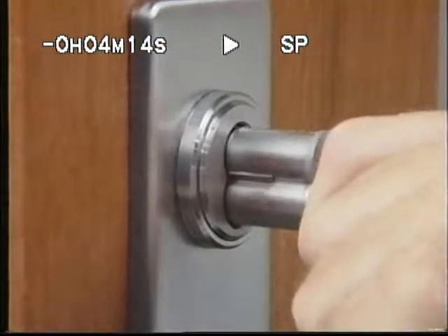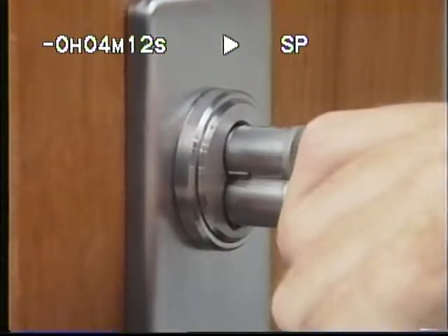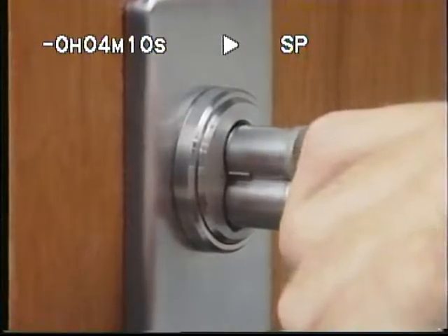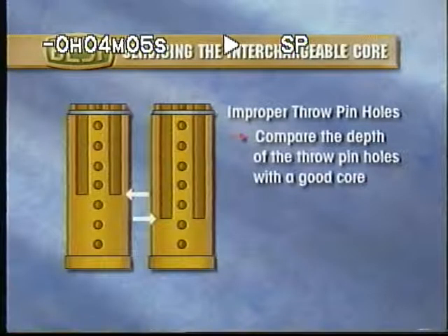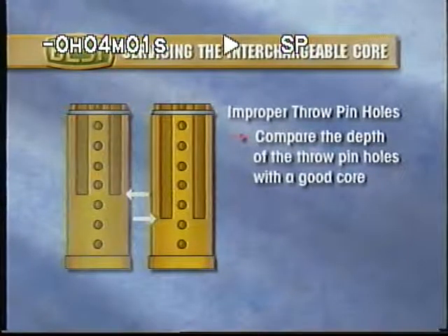If the throw pin holes in the core have not been drilled to a sufficient depth, then you may also experience difficulty inserting the core. To check this, compare the depth of the throw pin holes with a good core. And if the depth is too shallow, replace the core.